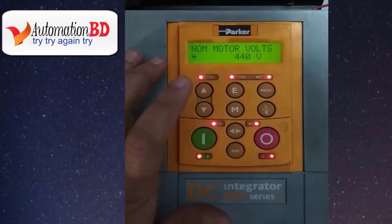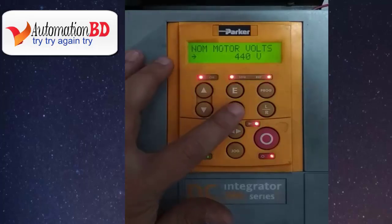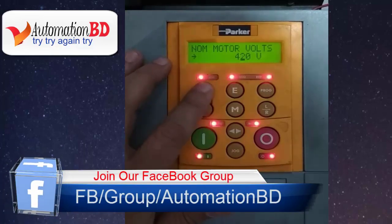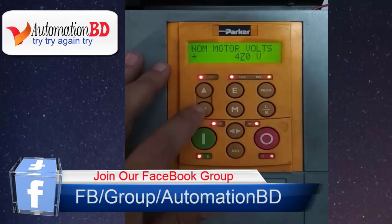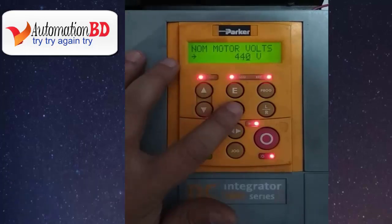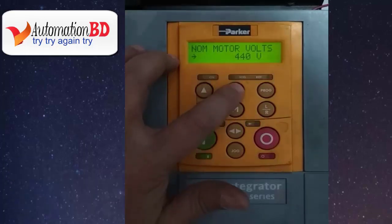Now press M, again press M, and select your value position. Use the up and down buttons to correct your value. When your setup is OK, press E.